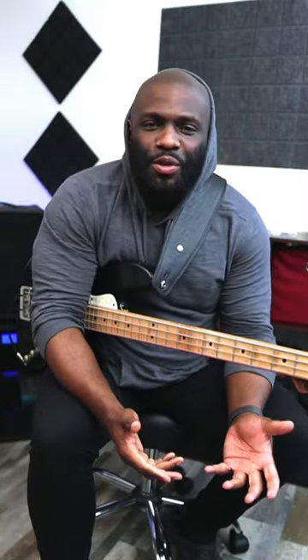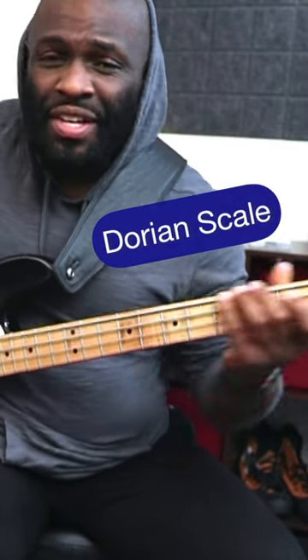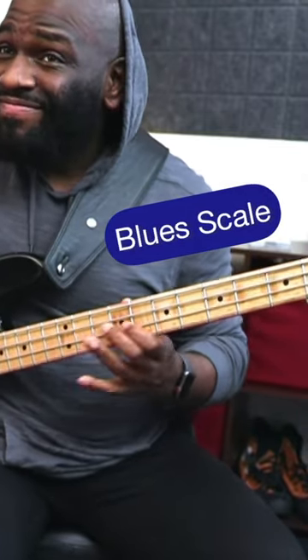Just using different elements of the modes like the D Dorian scale, the G Blues scale with an enclosure around the major third.